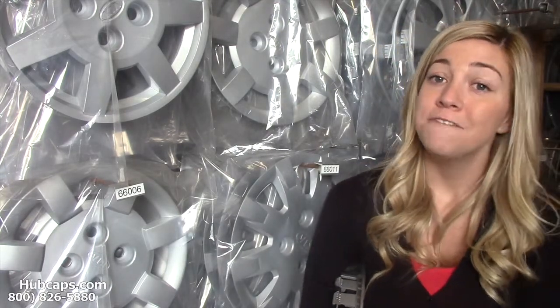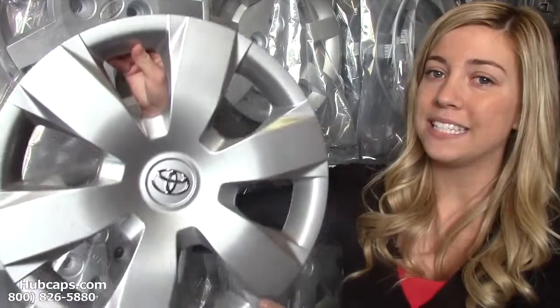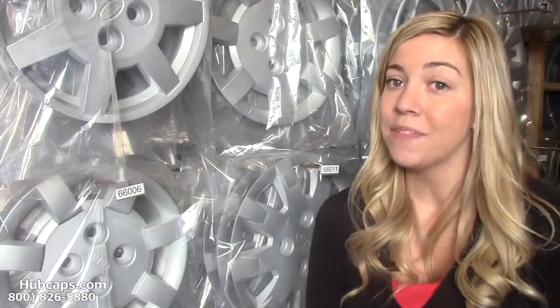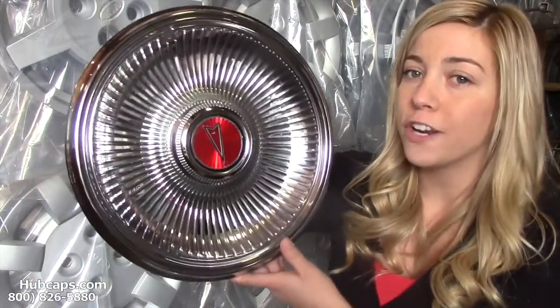Hubcaps.com offers factory original, fully restored hubcaps, as you can see right here. We also have our own restoration department here on site that's been restoring factory original wheel covers for over 30 years.